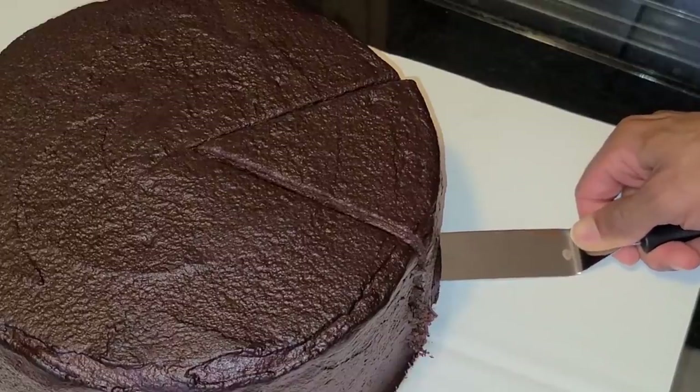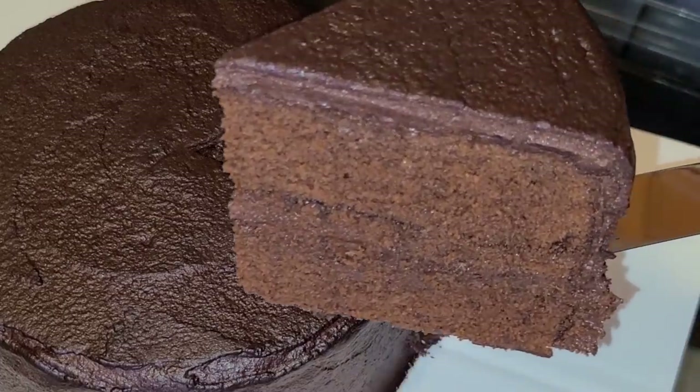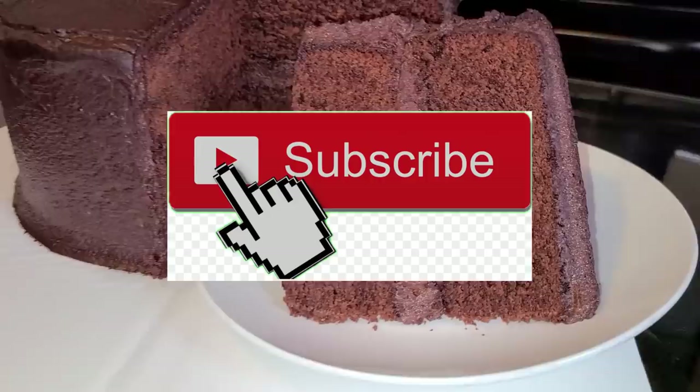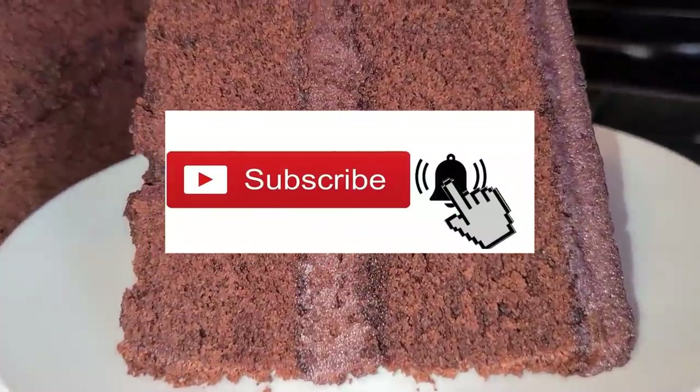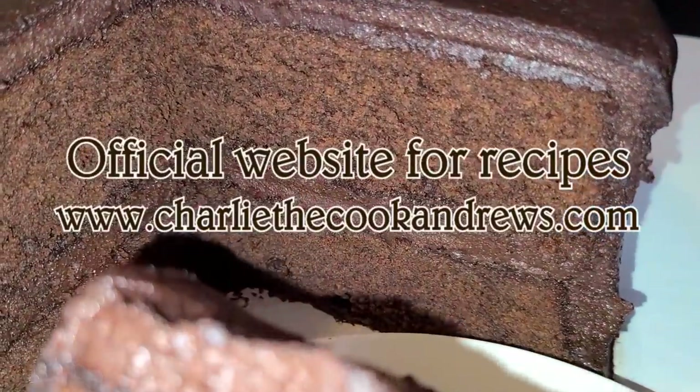And there you have it, ladies and gentlemen — homemade chocolate cake made from scratch by a New Orleans native. If you like my channel, hit that subscribe button and hit the bell button if you want to be notified of my videos. I have an official website for all of my recipes: www.charliecookandrews.com. I'm also on Facebook and Instagram under the name charliecookandrews.